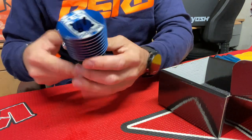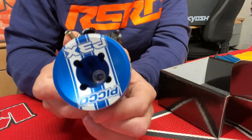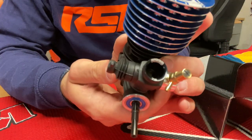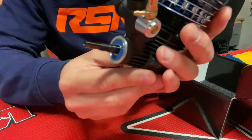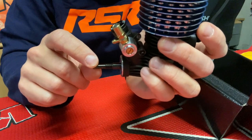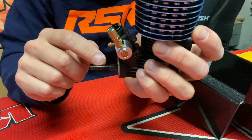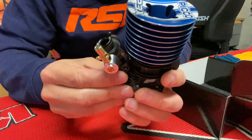And here is the engine. You can see directly with the cooling head that it's the P3X. It comes with the 7.5 restrictor, and you can easily see the black coating on the crankshaft. The regular P3 has the standard crankshaft, while the new one has a DLC coating.